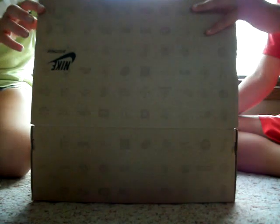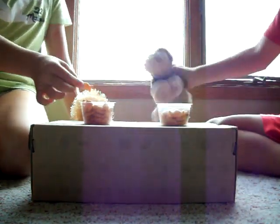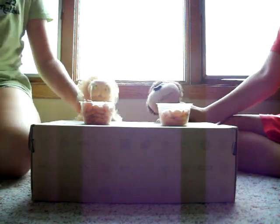Let's open it up. Look at what they turned into! Yummy! Yay! Yeah! Yummy!